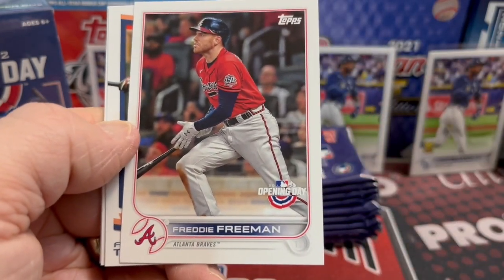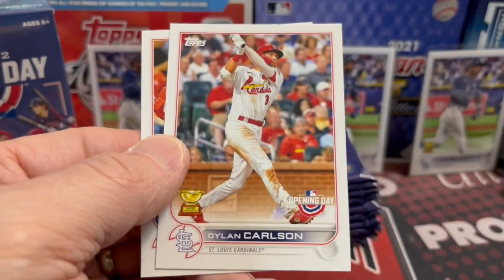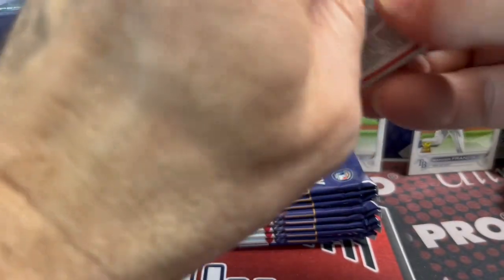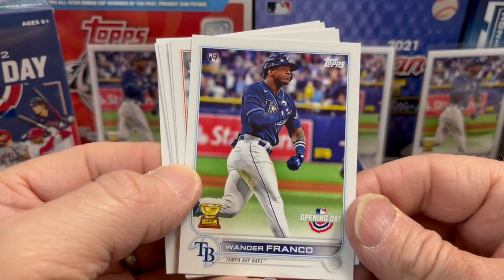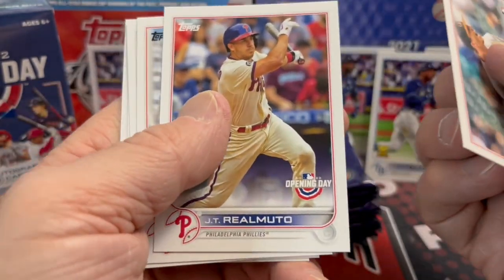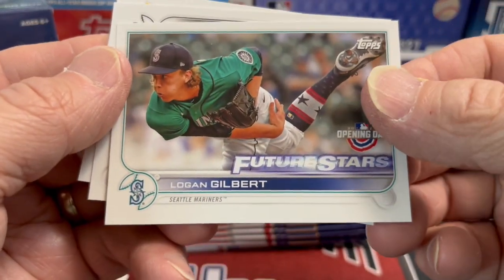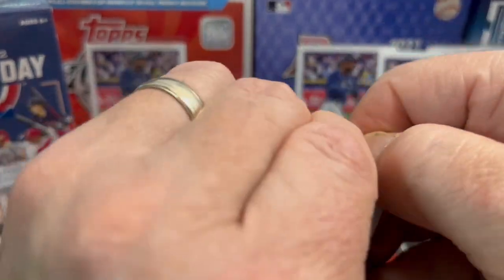Freddie Freeman — they're saying he'll either sign with the Dodgers or with the Braves, hopefully back with the Braves. The Dodgers are just so loaded. They also did some salary cap-type things where teams get penalized if they overspend. And there he is — Wander Franco! That is the exact same photograph they have in Series 1; they're not all different. That Wander Franco is definitely not any different, but we did pull a Wander. There's also a Future Stars Logan Gilbert.